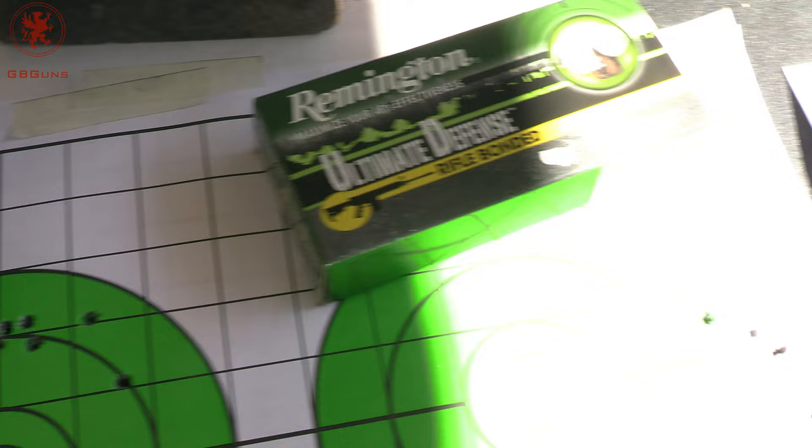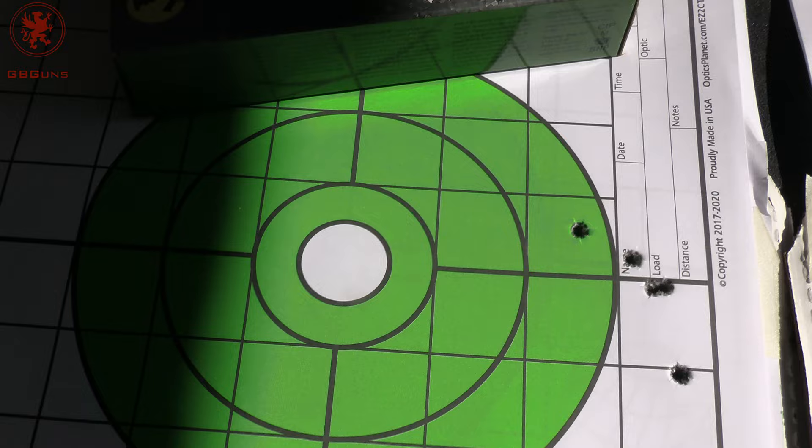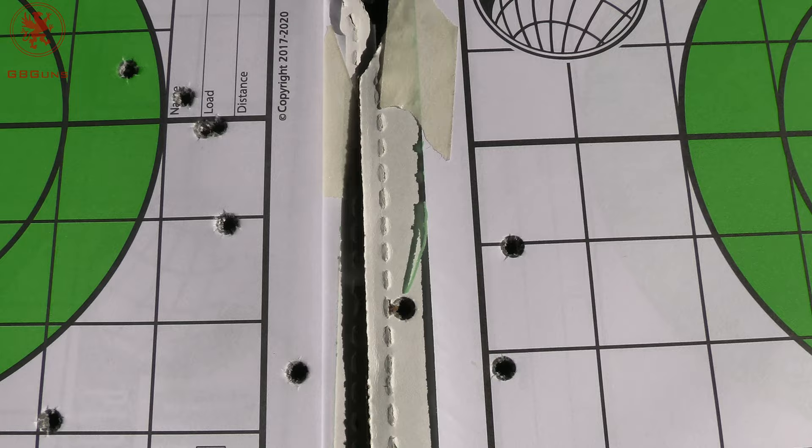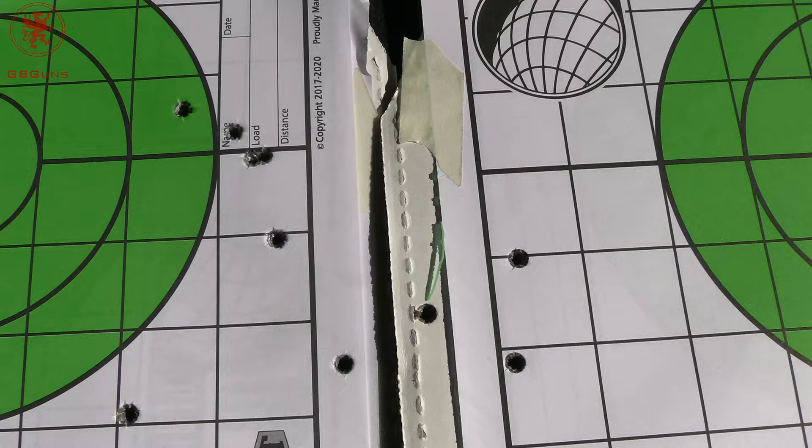We stepped up to the Remington Ultimate Defense 62 grain. Haven't had the best results with that stuff in the past and that continued. Point of aim was here, came over about six inches — that's where everything hit. It's about four and a half inches tall and about four and a half inches wide. Ultimate Defense — if you're using 12 gauge, maybe.